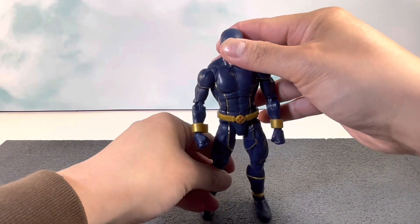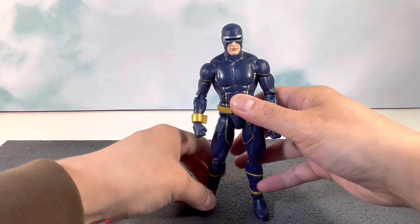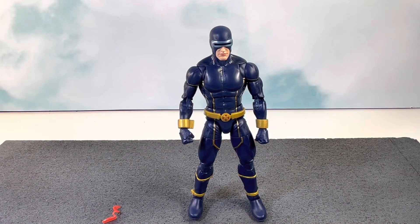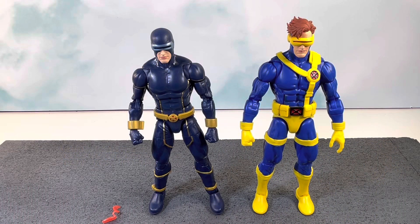Nonetheless, I'm really digging this figure — it's super dope. This brings us one step closer to completing an Astonishing X-Men lineup. They also released an Emma Frost, which I'll be looking to get as well.